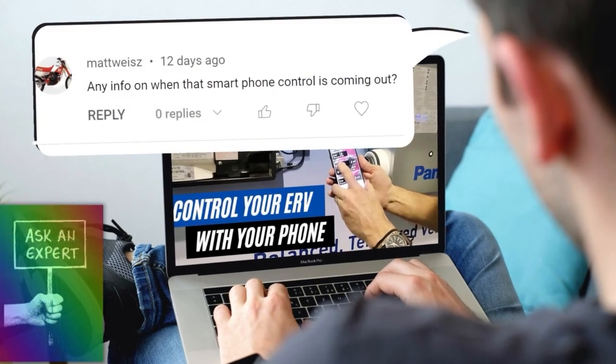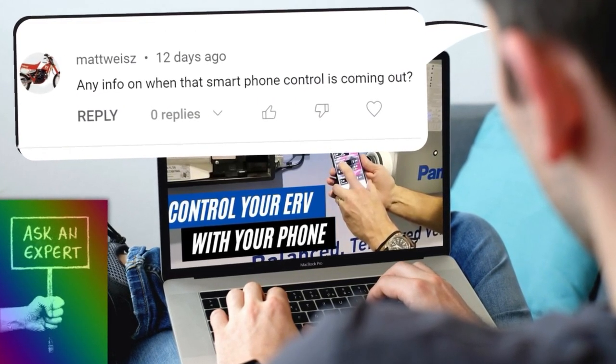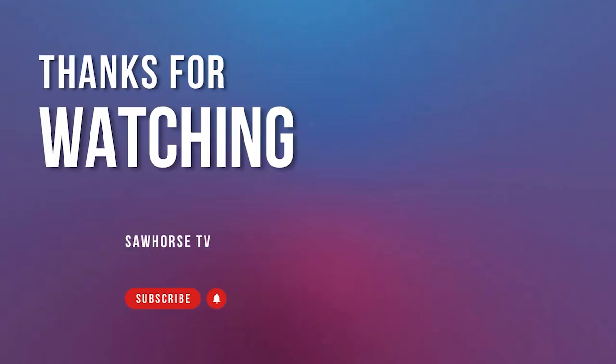Now, if you guys have specific questions on any of these products, leave a comment in the section below and I'll take it back to the manufacturer, ask that question, and get a response — and probably create a video response just for that. Appreciate all the people that have subscribed and supported us throughout the years, and manufacturers as well. Thanks again and see you guys next time.